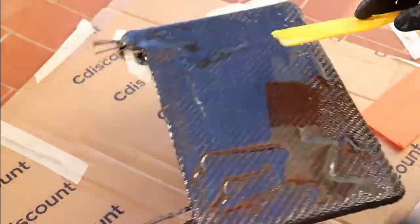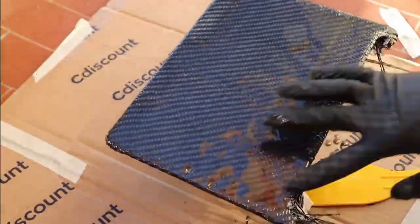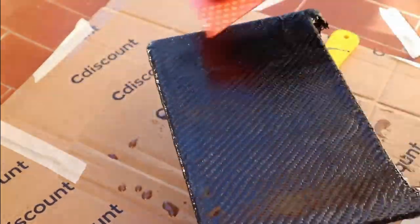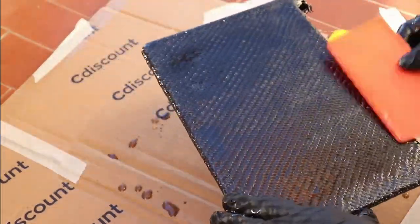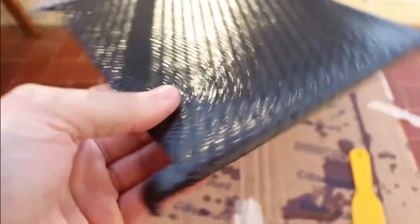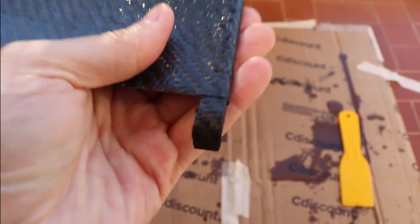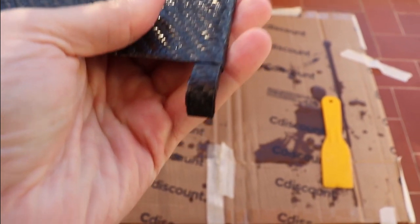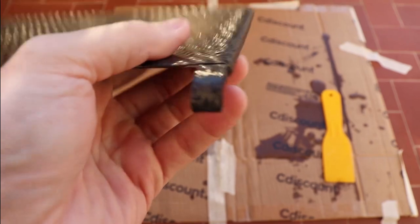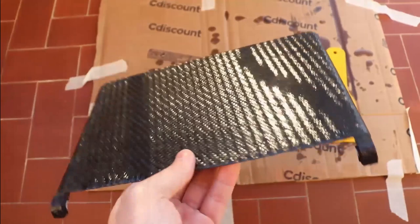At some point I got frustrated because the cloth was not sticking, and I decided to use my fingers — this was a bad idea. In the lower left part the fibers got deformed, which actually didn't help, and you can see this in the final product. Also this lid is very wavy to begin with. As you can see after the resin dried, it looks different at the hinges part — that's because I cut and stuck with super glue a carbon fiber rectangle on each side.